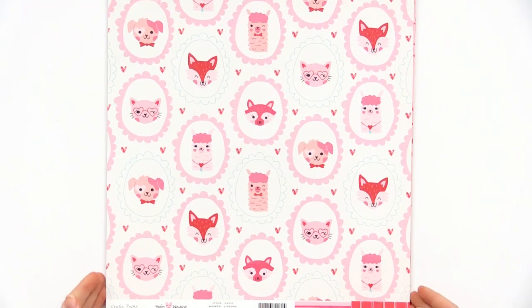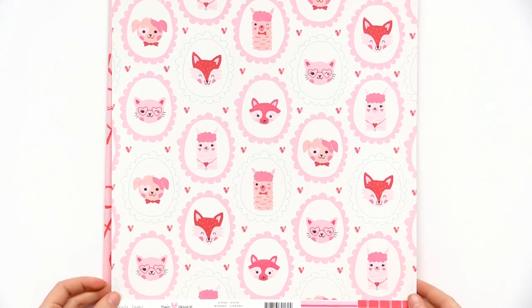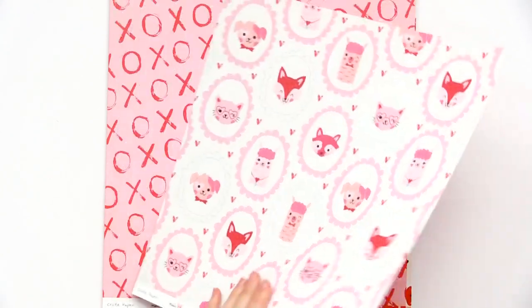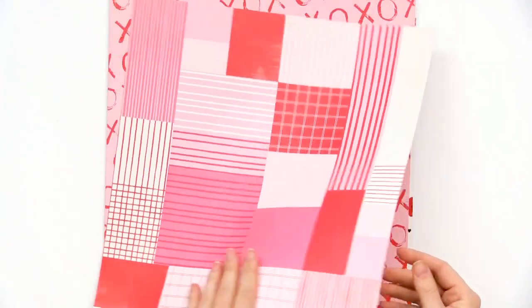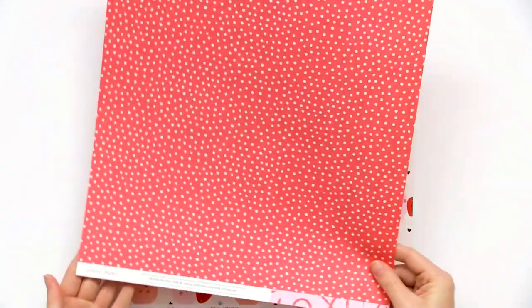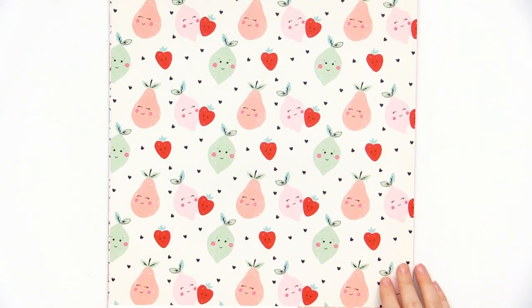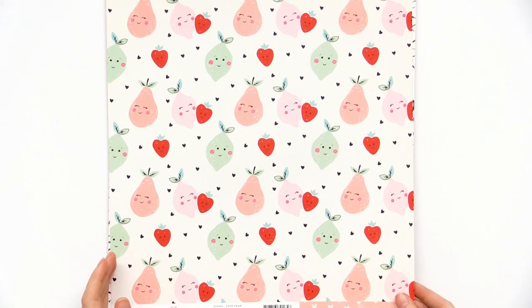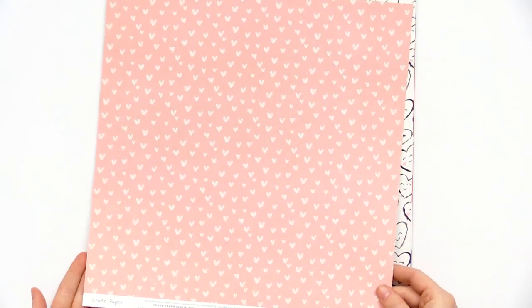We'll look at some of the 12x12 papers in the collection. We have this really cute one called Cutie with the little animals and a fun retro style background. We have the Match Made sheet with the X's and O's and cute little polka dots. We have the cute pear paper and the happy little strawberries.